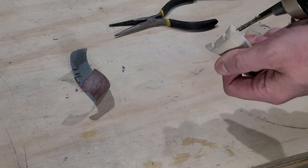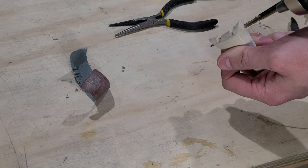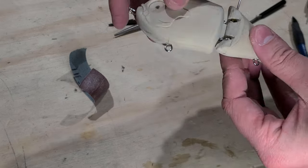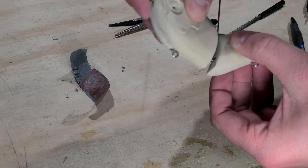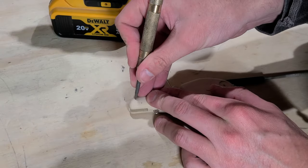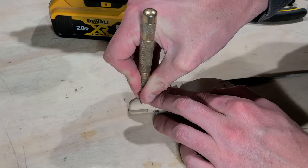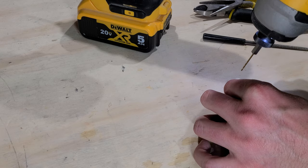I drill out the pin location for the joint hinge with a drill bit before finishing drilling out the hole with the actual wire I used to pin the joint. This makes for a snug fit since I don't have a drill bit that's the exact size for this wire. I also drill out the holes for the tail fin pins that will hold in the soft plastic tail.